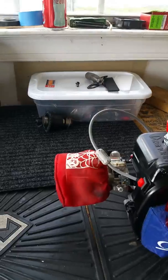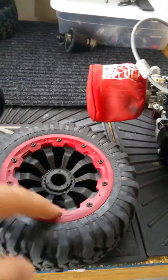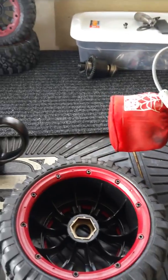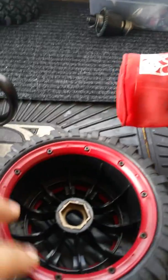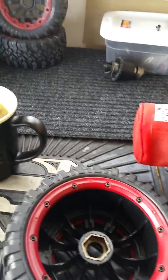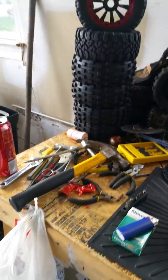These bead locks on these tires — if you get any truck or car, you want to check your bead locks. Some of these were loose on both sides. They're not warped, but some of them were loose, so that's where I'm at right now.